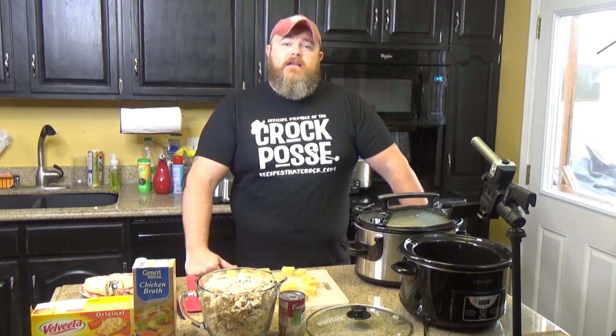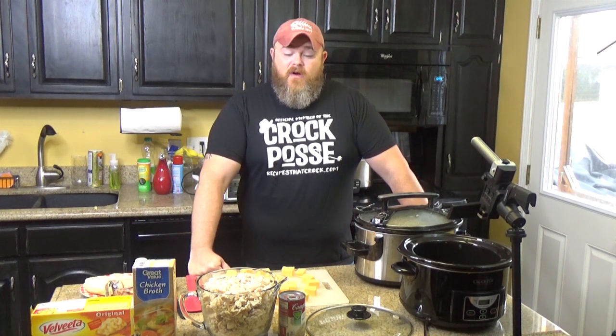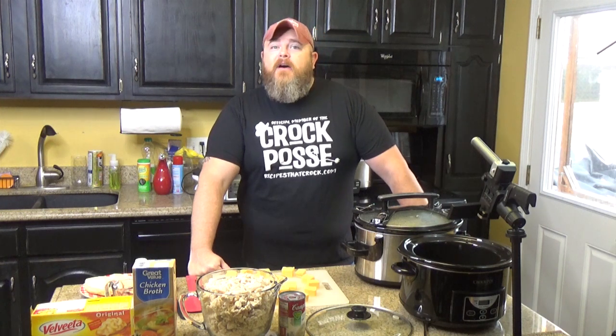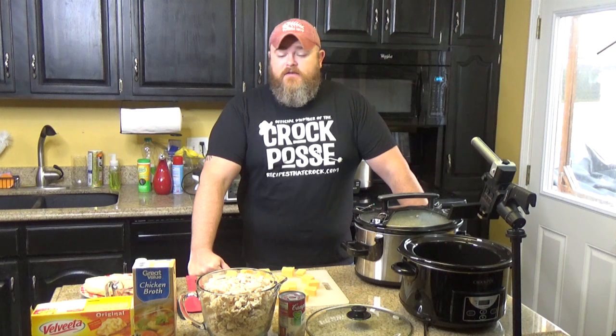And today, Crock Posse, we're going to talk about Thanksgiving. Thanksgiving is upon us and we're all thinking about Thanksgiving. And then the day after Thanksgiving, we're all thinking the same thing — what do I do with all that leftover turkey? There's turkey pot pie, turkey pot pie soup. I know this because it's all on the blog. There are different ways to cook the turkey. And today we're going to talk about hot turkey sandwiches.